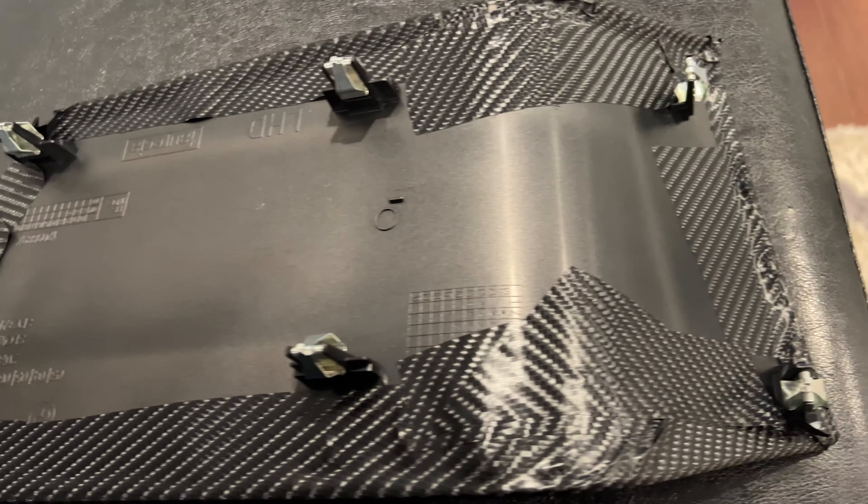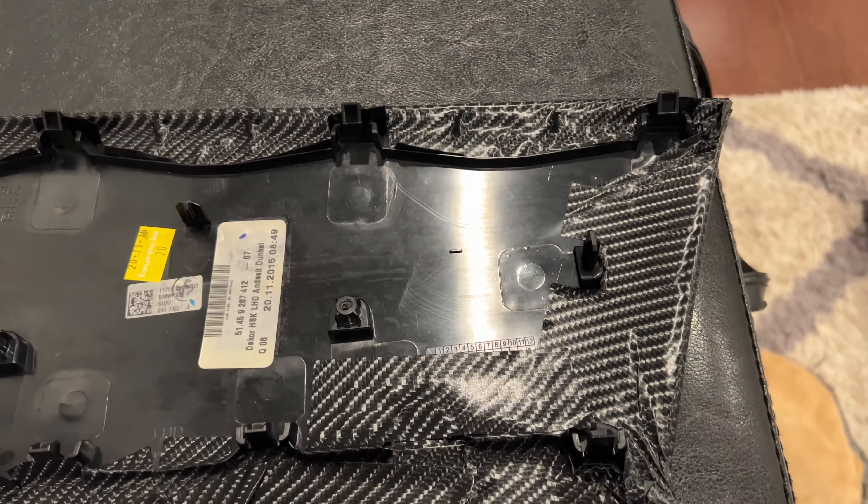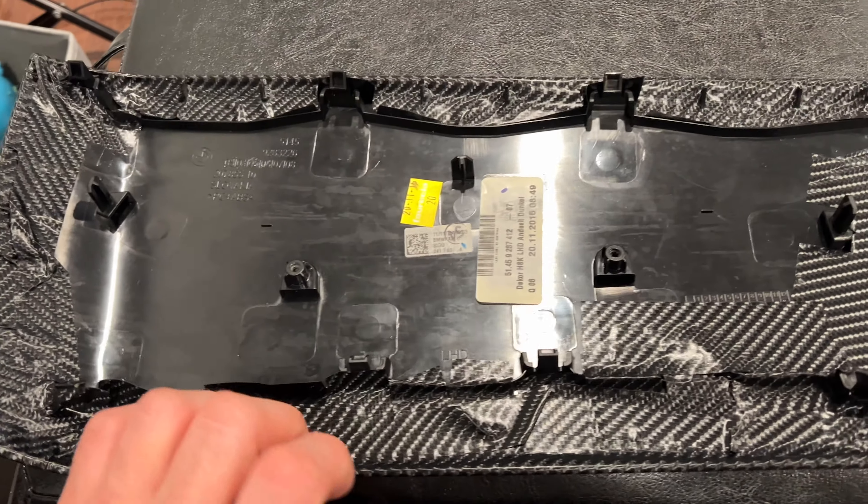Unfortunately, I will not be showing you how to wrap the panels as I don't think I'm at that skill level. There are many great videos on YouTube on how to do this properly. I just wanted to show you how to remove the dash panels and what it looks like after it's done. The process is simple on the surface, but does take some patience and time to get it right. This was my first attempt, and I think it's acceptable, but I wouldn't brag about it.